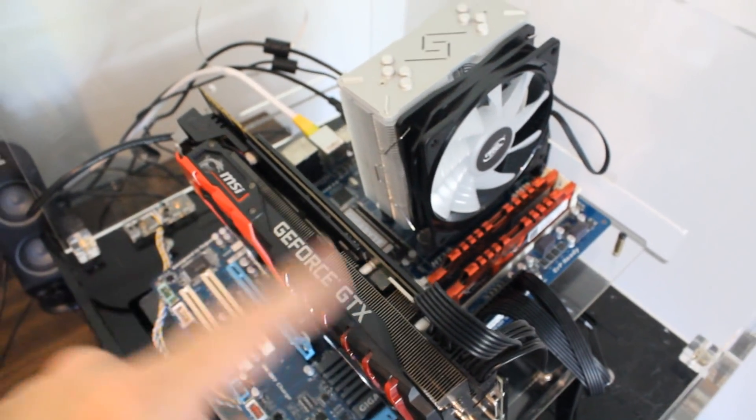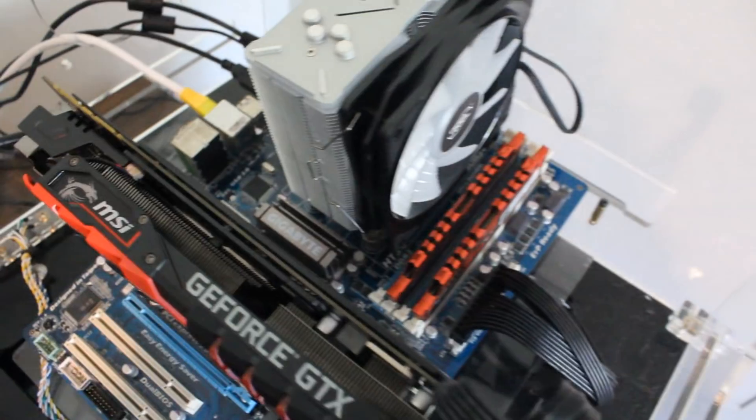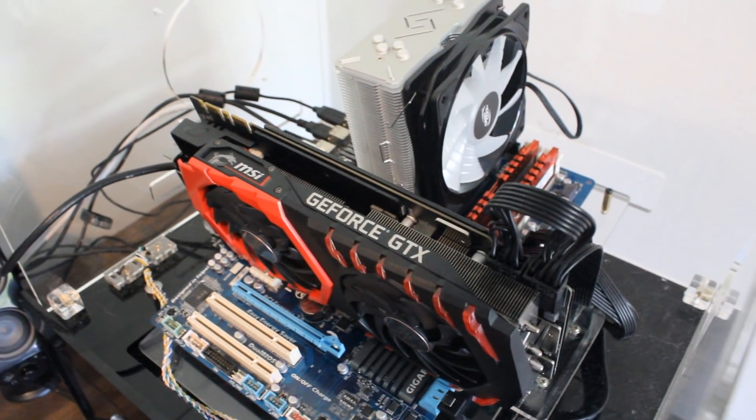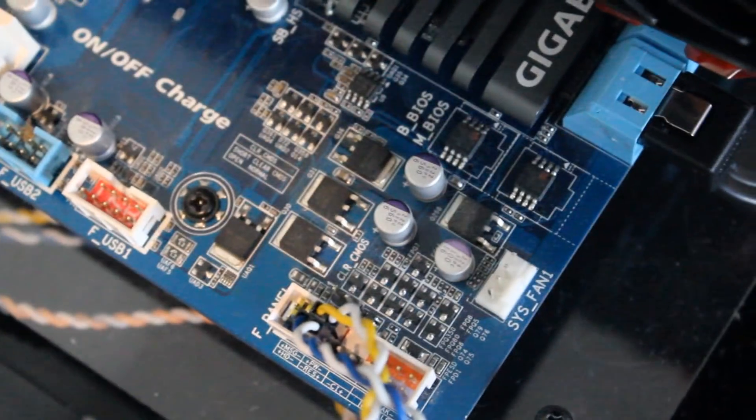Let's see if we can get the 4100 up to 5 gigahertz. Here is the rubbish skip motherboard, CPU, and memory — actually 8 gigabytes, not 16. It took me about 10 minutes to figure out why I couldn't get into BIOS: fastboot was enabled. So we need to clear the CMOS — just take this jumper, give it a good short, and then turn it back on.